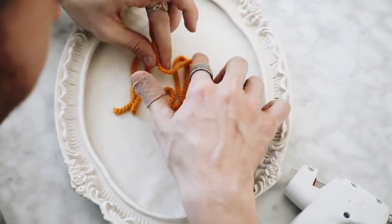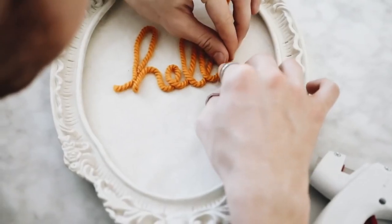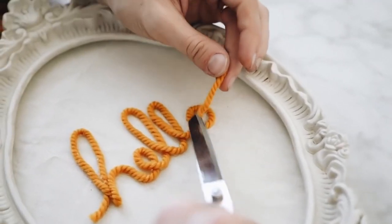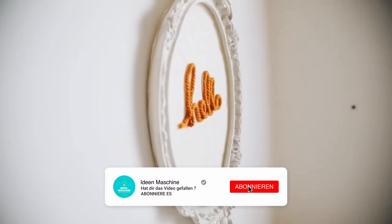I glued it down in this nice cursive font and I just love the way it turned out. It made me happy every single day I looked at it. You can totally customize this to have whatever word you want on the inside — it turned out really cute.